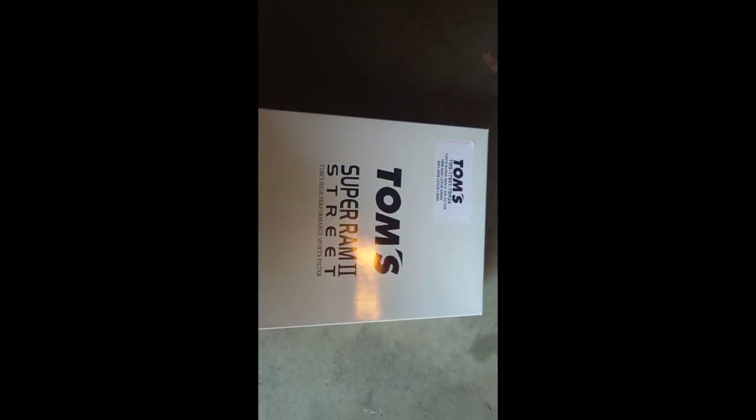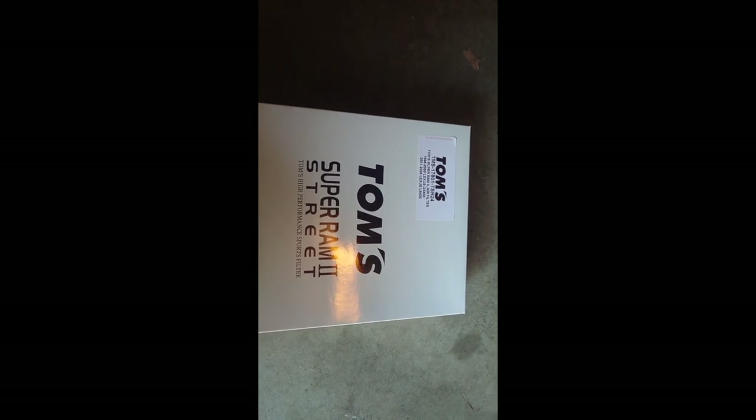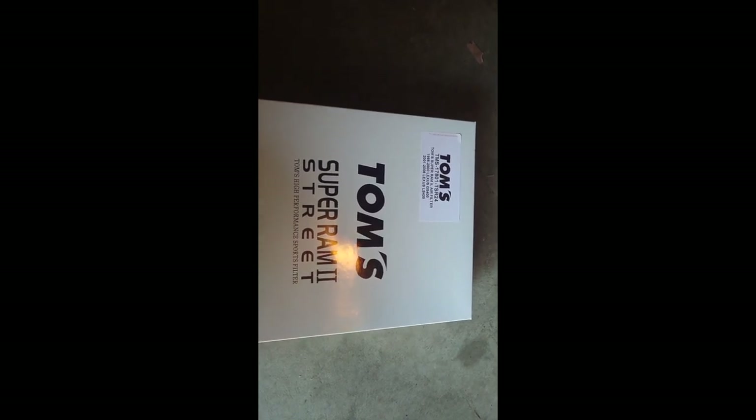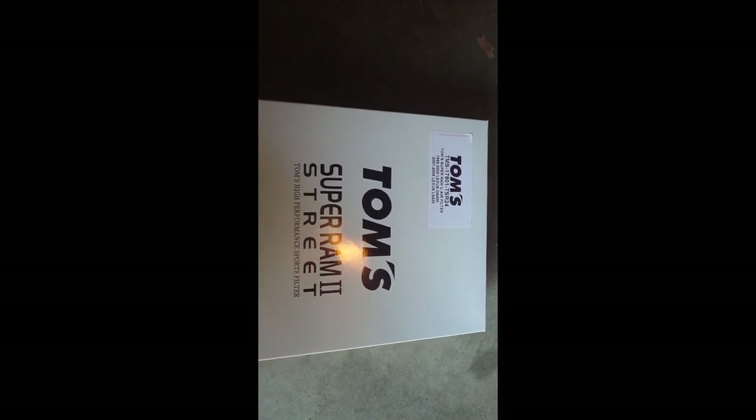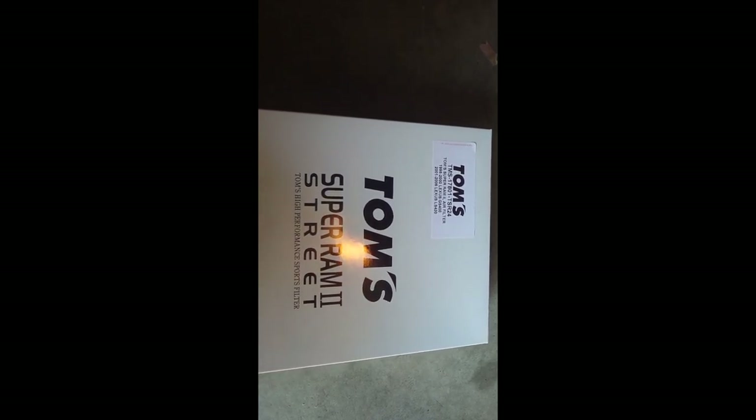Alright guys, I have the Tom's Super Ram 2 air filter for my Lexus GS400. First I'm going to show the unboxing, then I'm going to show how to install it, and after that I will do a quick pull.